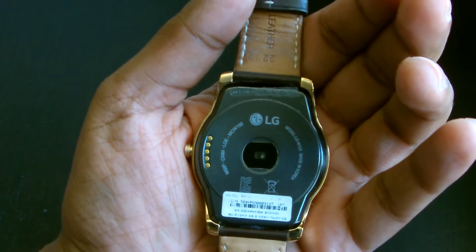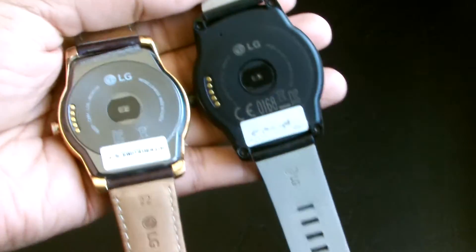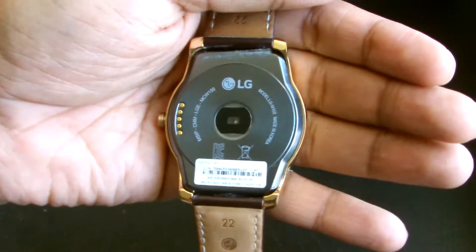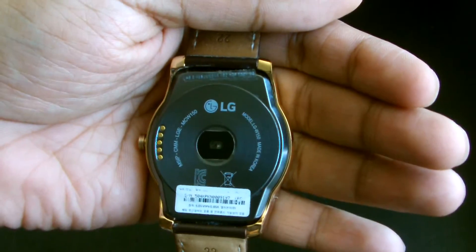Before you tear down this watch you need to remove the straps. If we do a comparison, you can notice on the back of the LG G Watch R there are four screws, and the Urbane has no screws. That's the key difference.